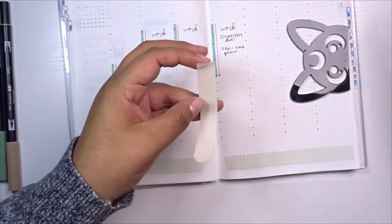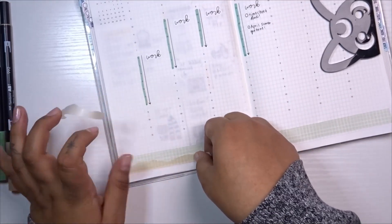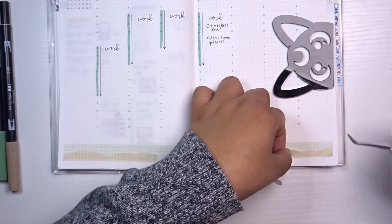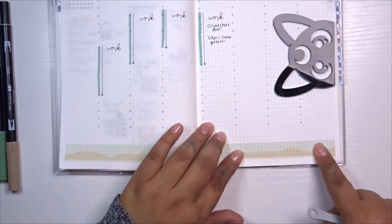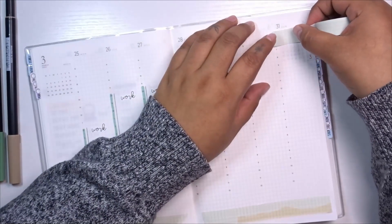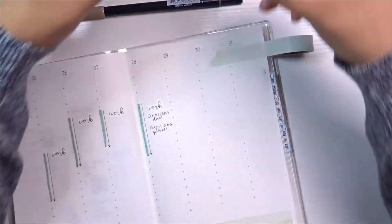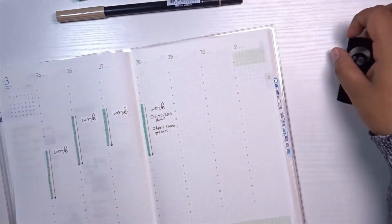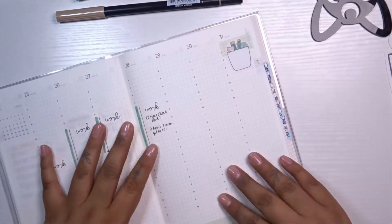I'm writing down the hours I'll be working, using a mildliner to mark them, and drawing little arrows — I borrowed that idea from Helen at Coffee Monsters Co., who draws arrows for project times. This Thursday I have important things at the library, so I wrote those in so I won't forget. I also have a separate work planner for managing story times and displays. I then start adding washi tape along the bottom.